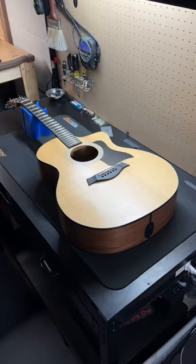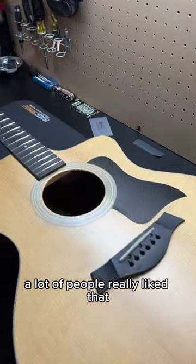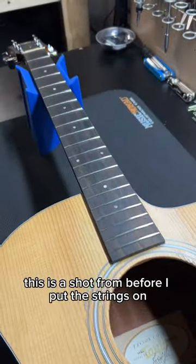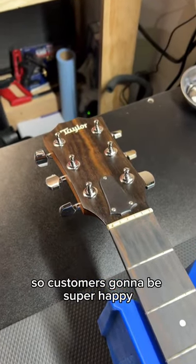What's on the bench Wednesday? Here's that Taylor from yesterday's Tech Tip Tuesday where I took the neck off — a lot of people really liked that. This is a shot from before I put the strings on, but the setup turned out great and it came out really clean. So the customer can be super happy.